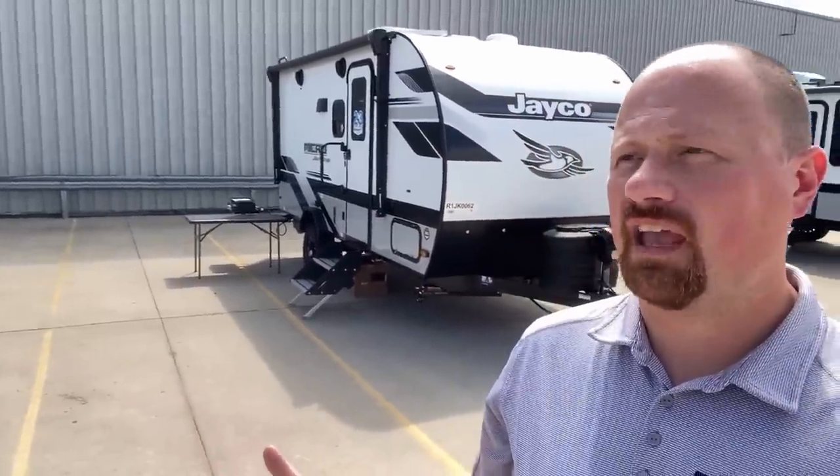What if I want to take my family camping, but I don't have a monster truck, and I don't want something entry-level? Stay tuned — I got something you're going to like.